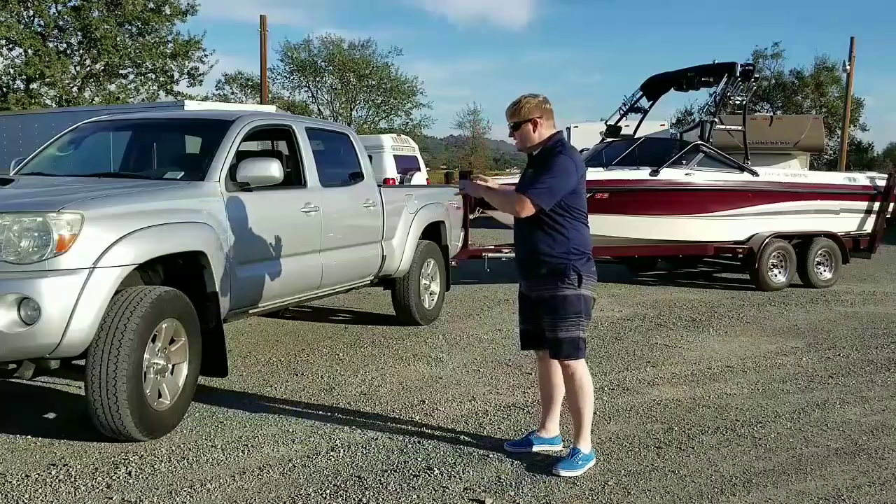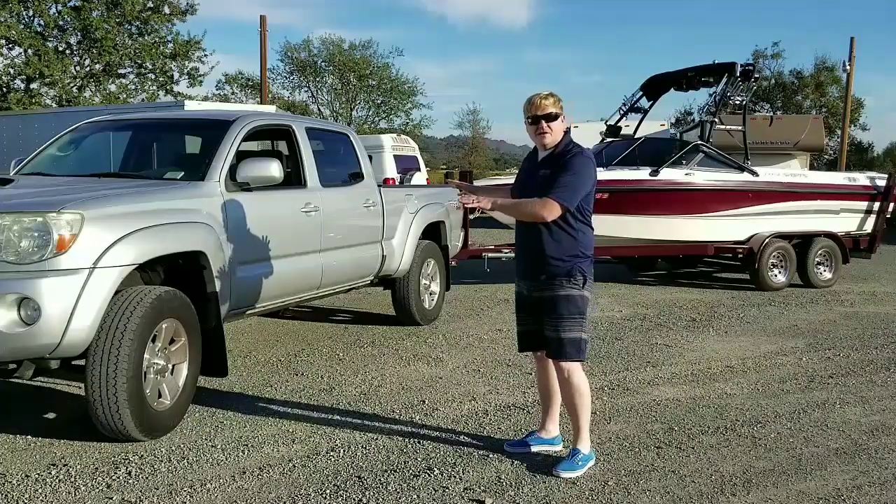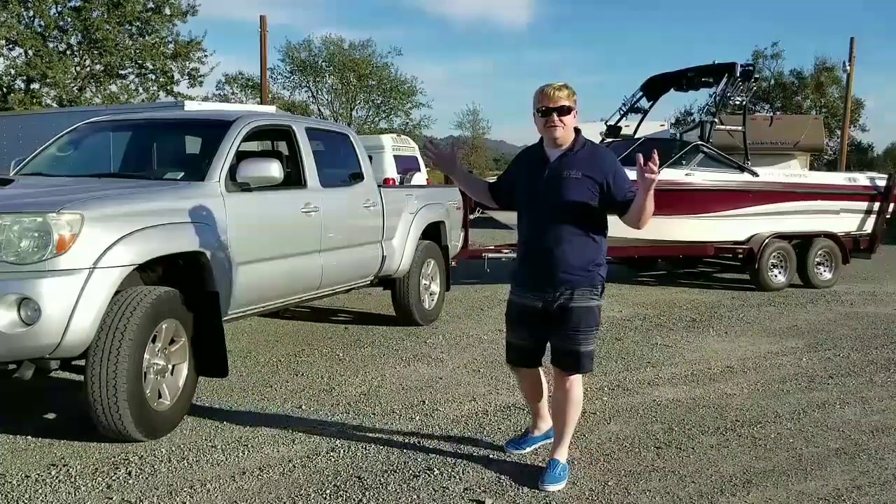I'll talk about my experiences towing that, and also what I've done to the Tacoma to make it a better towing rig for all my adventures.